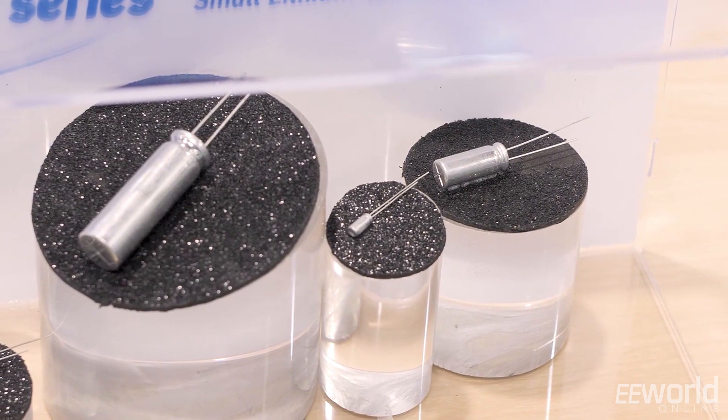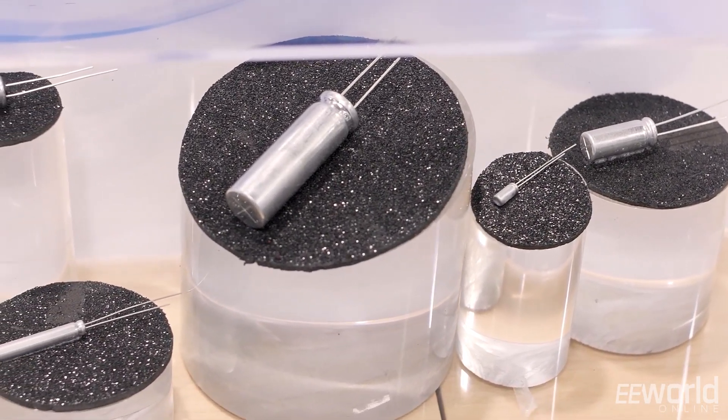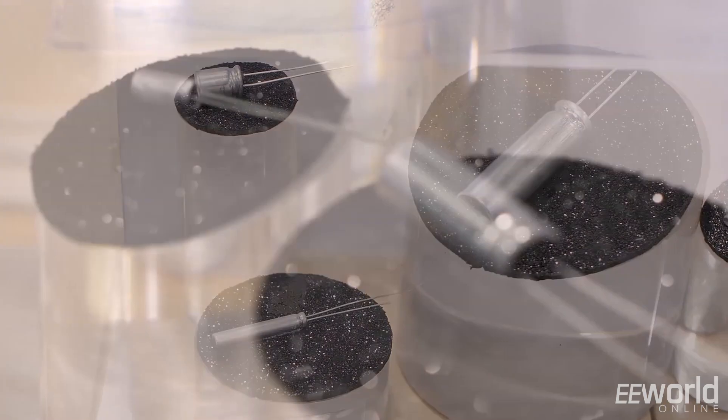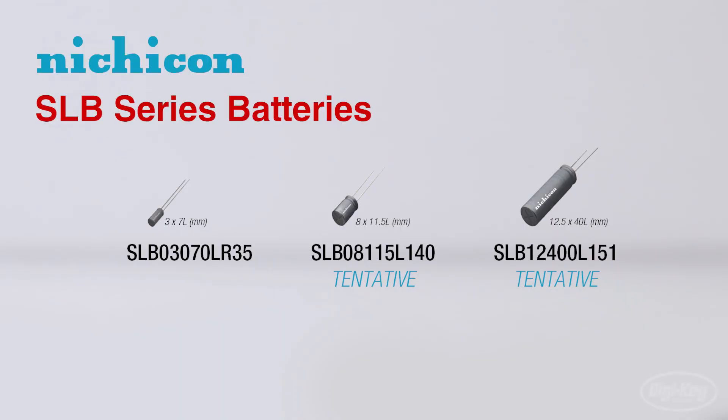The SLB series batteries from Nichicon are in a different form factor than you've ever seen before. These rechargeable lithium-ion batteries come in case styles identical to Nichicon's electrolytic capacitors, making this series ideal for use in compact IoT applications. There are three sizes available in the SLB series, fitting a wide variety of applications.